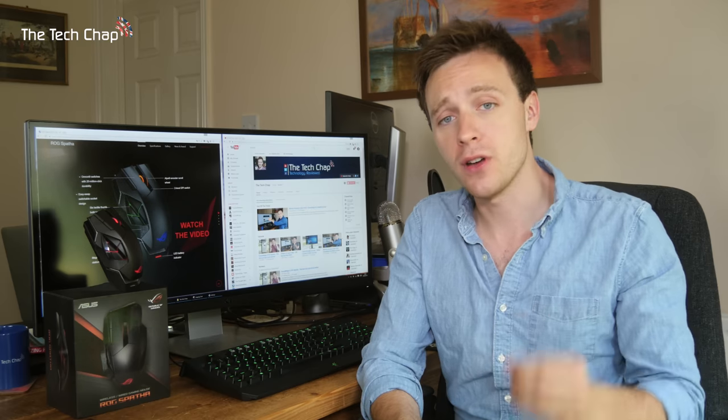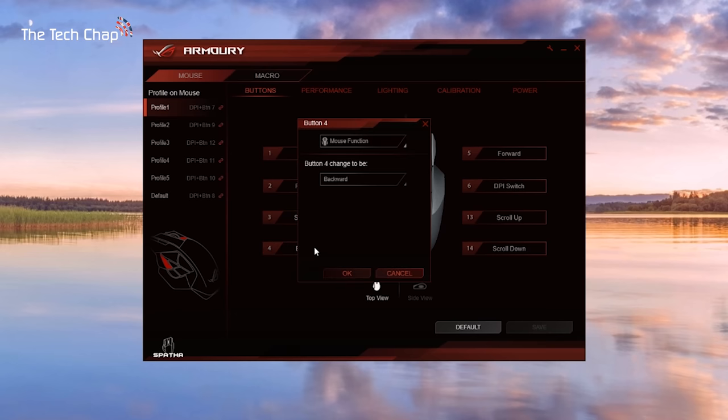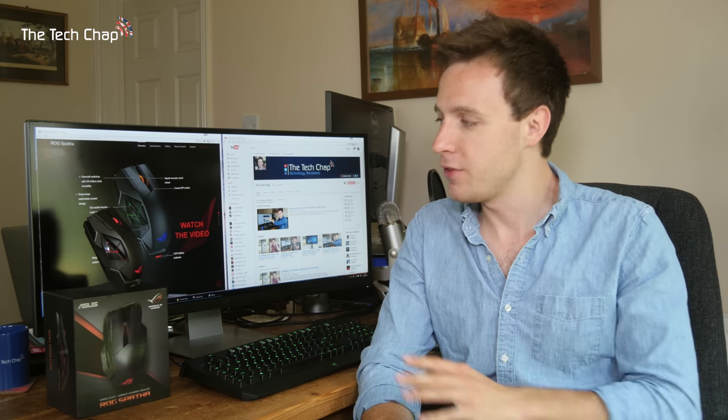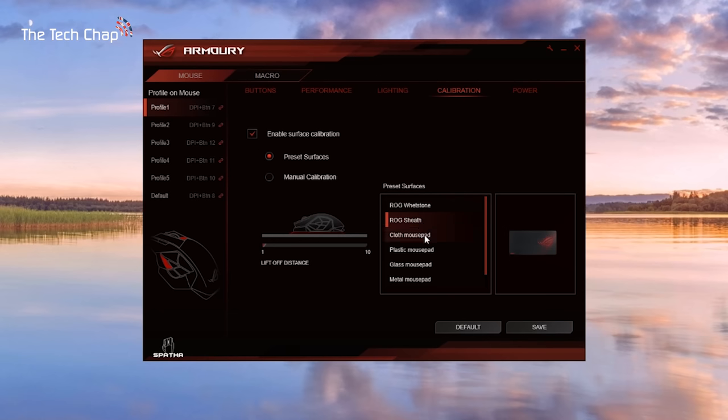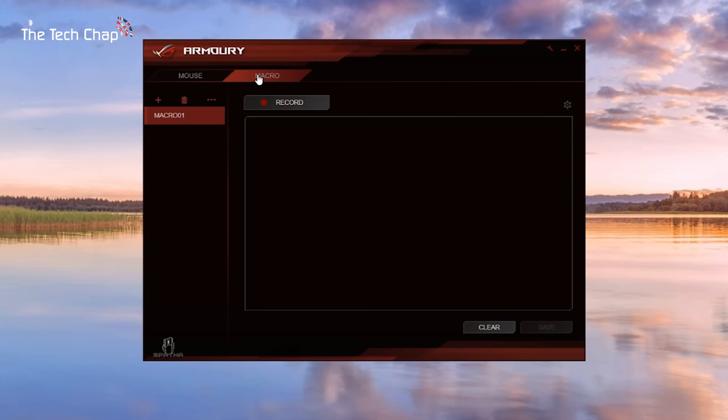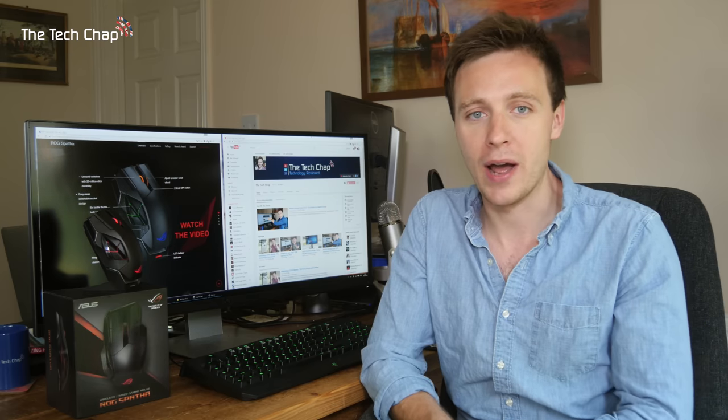The most important feature of this mouse for gamers will be its programmable buttons. You need to download the ASUS Armory software — I'll put a link in the description — to customize the Spatha. As well as customizing all the buttons you can change the mouse's DPI, acceleration speed, polling rate, button response, and much more. If you've got any mouse tracking issues on different surfaces, there's an option to calibrate it, which is quite nice. There's also a tab in the Armory software dedicated to recording macros, which you can then assign to mouse buttons — handy for MMO and MOBA games.